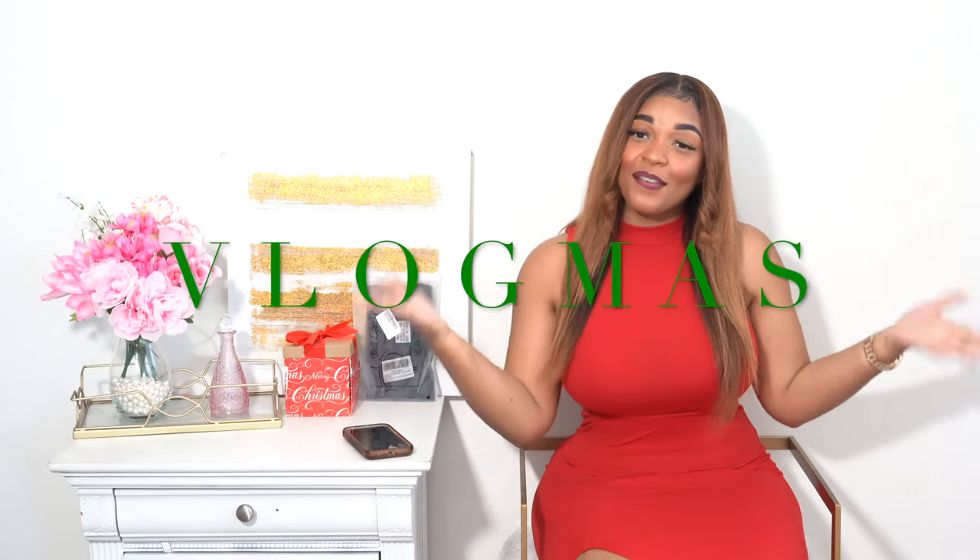Hello and welcome back to my channel. It is officially Vlogmas and I'm so excited to be participating this year. Today is going to be a review, part of the Amazon series I'm doing while working with and trying different Amazon products to give you guys a variety of different shapewear so that you can find something affordable and suitable to yourself.